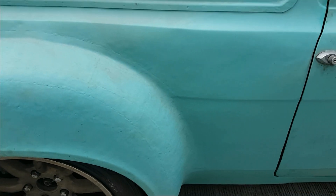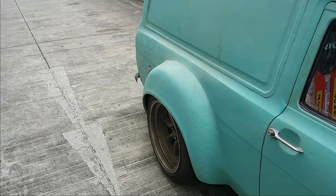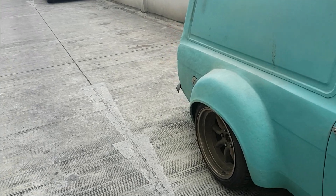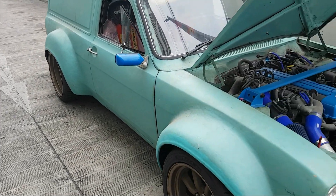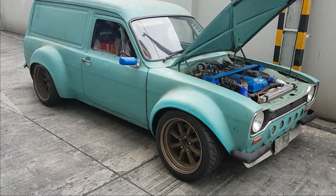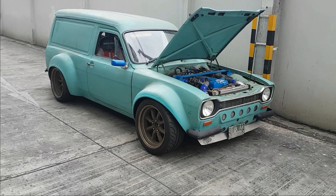I also messed about with the geometry and got it a bit better on the back — we've got two degrees of camber now. I'll probably have to go lower than that, I'm not sure, but we'll leave it at two degrees for the time being. Yeah, that's about it. Hopefully the next video I upload to YouTube will be of the van going sideways, so stay tuned and subscribe — thanks, see ya.